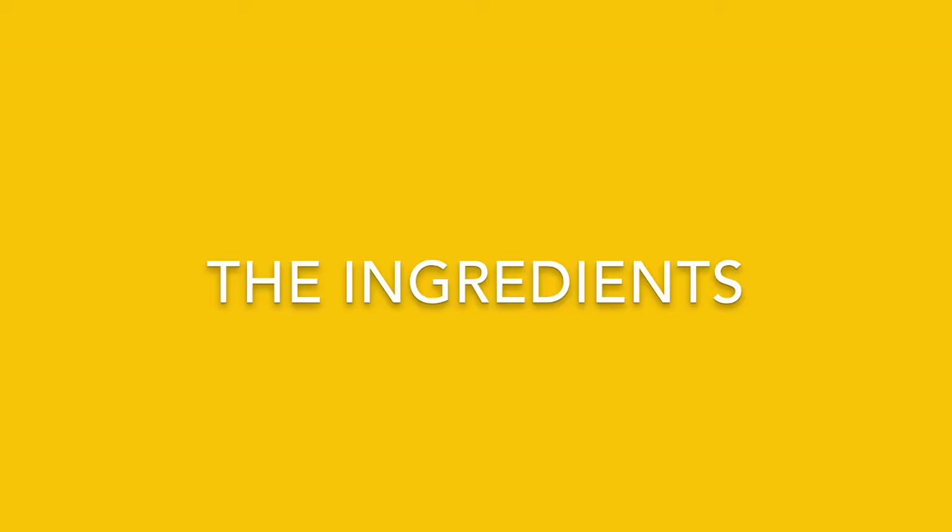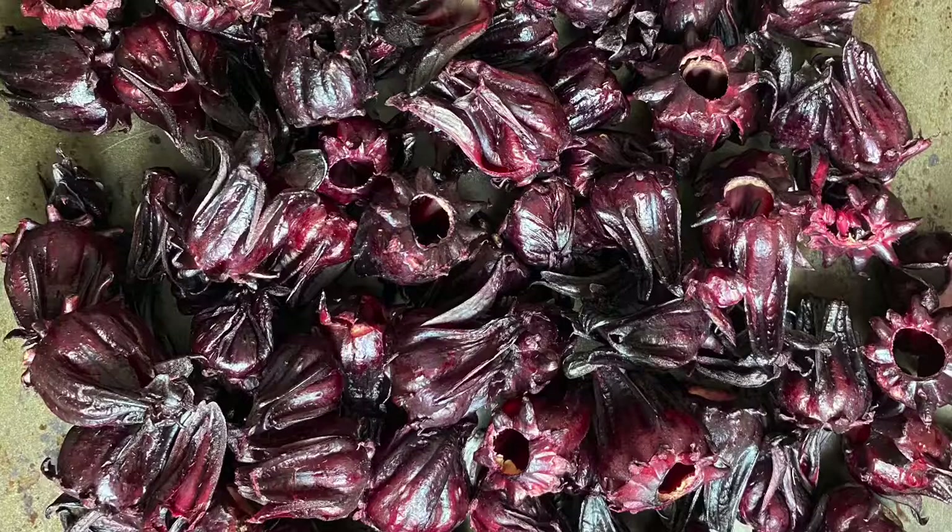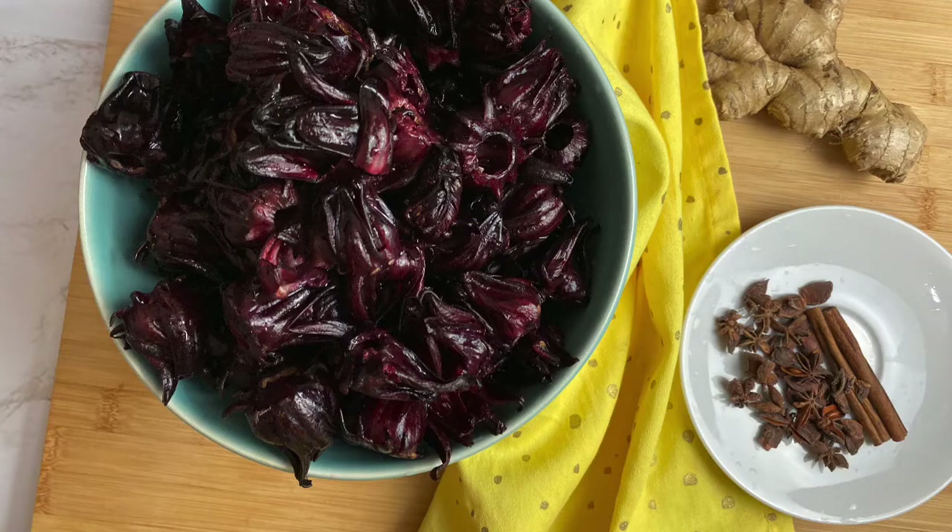I was lucky this year to get some fresh sorrel. I went to the Caribbean grocery store here in Toronto and there they were — I was so excited, so I got a whole bunch. If you can't get the fresh one, you can always use a dried one, which is also available in Caribbean stores and sometimes in mainstream supermarkets.